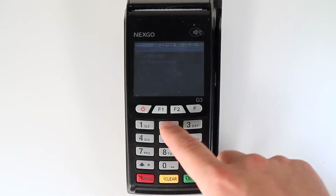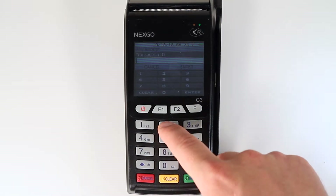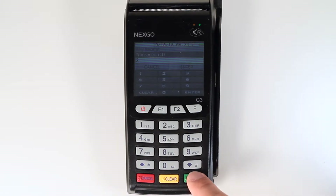To reprint by transaction ID, press 2 on the keypad. You will then need to enter the transaction ID and press the green enter button. The receipt will then be printed.